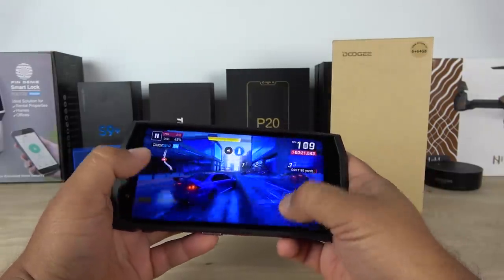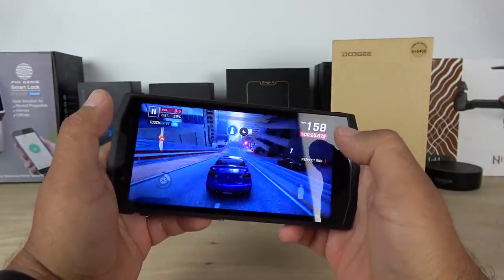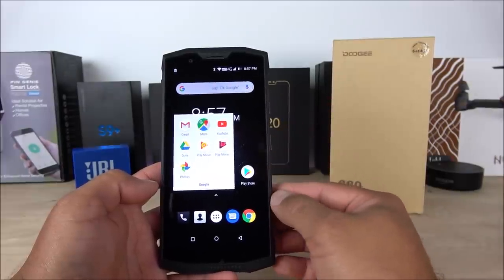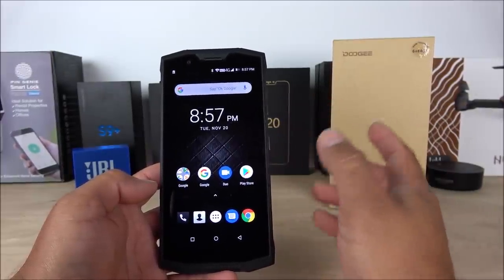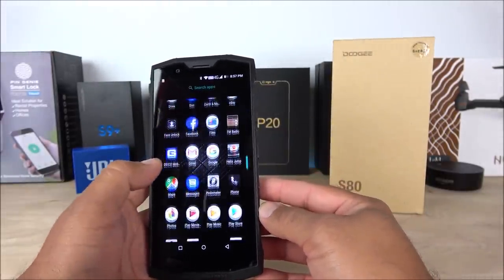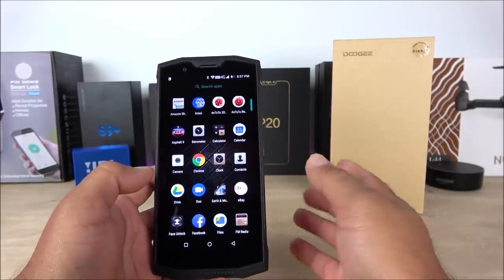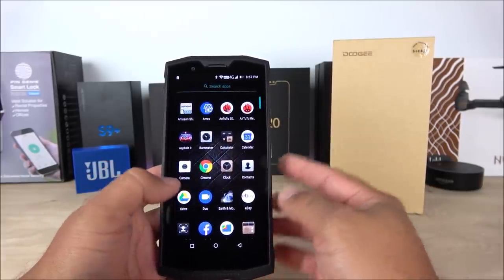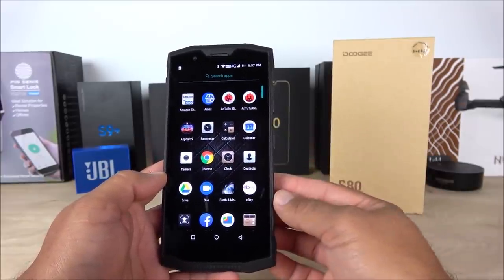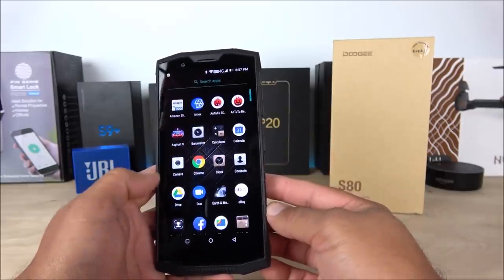We have seen Chinese devices in the past — even from bigger manufacturers like Huawei and Meizu — that sometimes do not support Google applications, which can be a big problem. Going into the app drawer, I've downloaded a few applications and they are all working just as intended, with no glitches, which gives me confidence that this phone has been very well optimized.